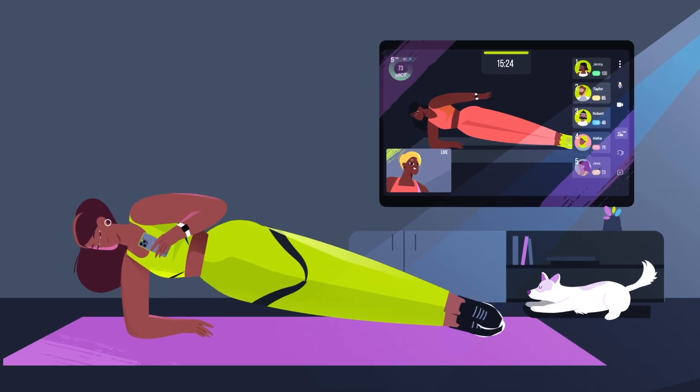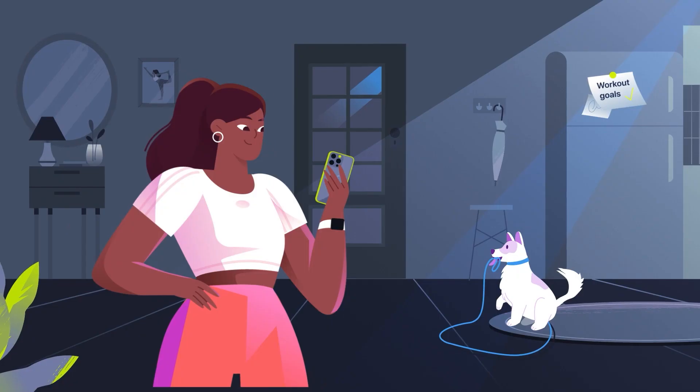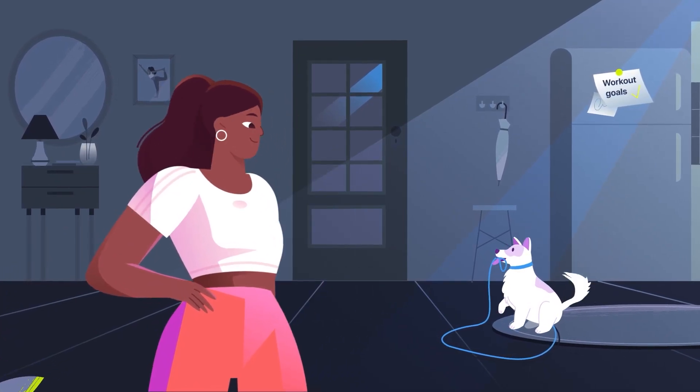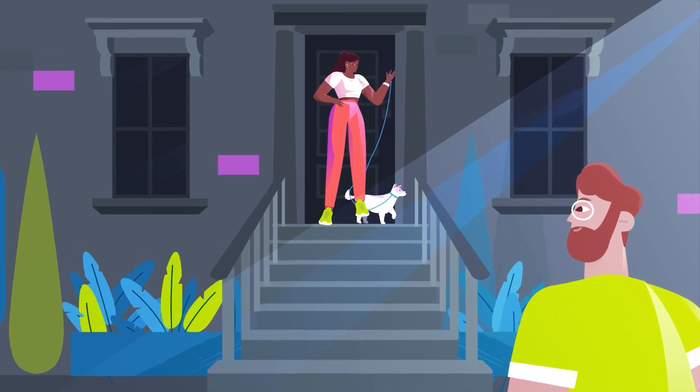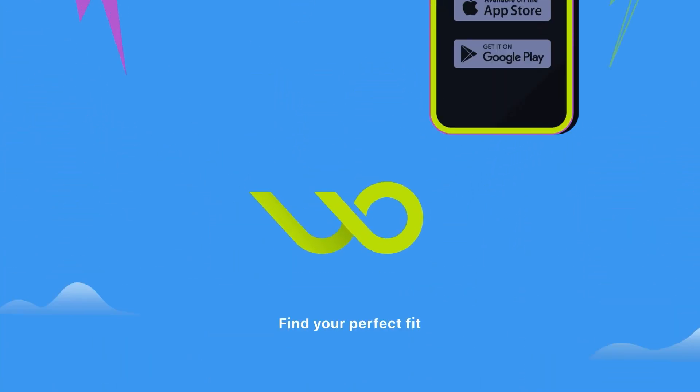Hold a conversation while holding a plank — impressive! It's more than just a fitness app. It's your fitness network. Wondersize — find your perfect fit. Download the free app today.